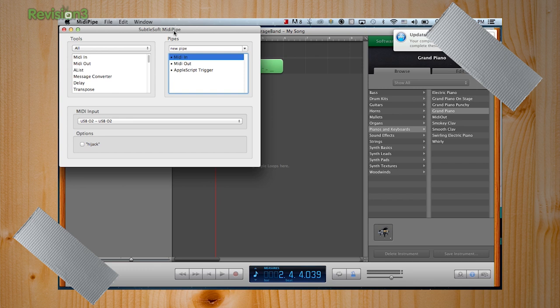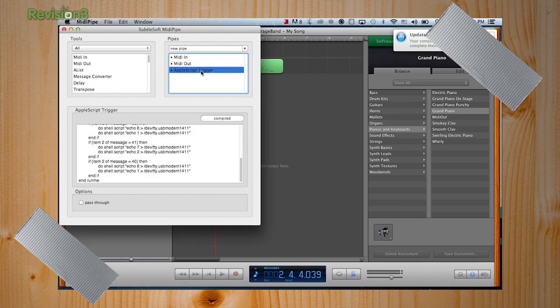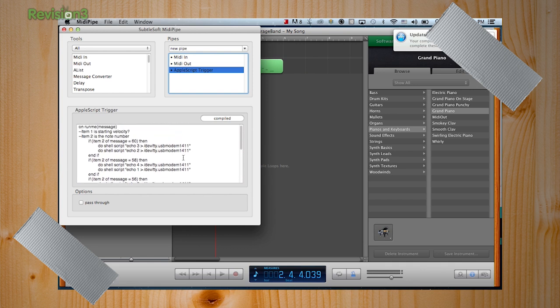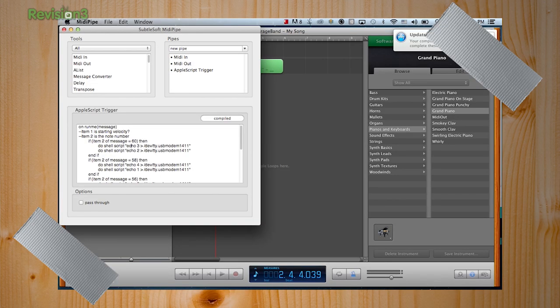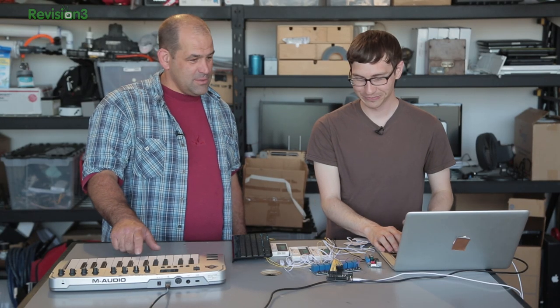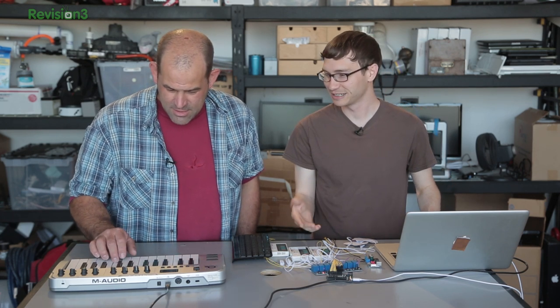Basically it looks for a MIDI signal, and then you can modify the signal in some way and spit it back out. One really nice function is that it has AppleScript triggers. The Arduino is basically looking for numbers like keyboard inputs, and that's exactly what I'm sending. This is probably not the cleanest way to do it, but I'm creating a shell script and then echoing the number three or number two to the serial port on the Arduino. Elegant or not, it does work. I have it set up so you can play Mary Had a Little Lamb right now.